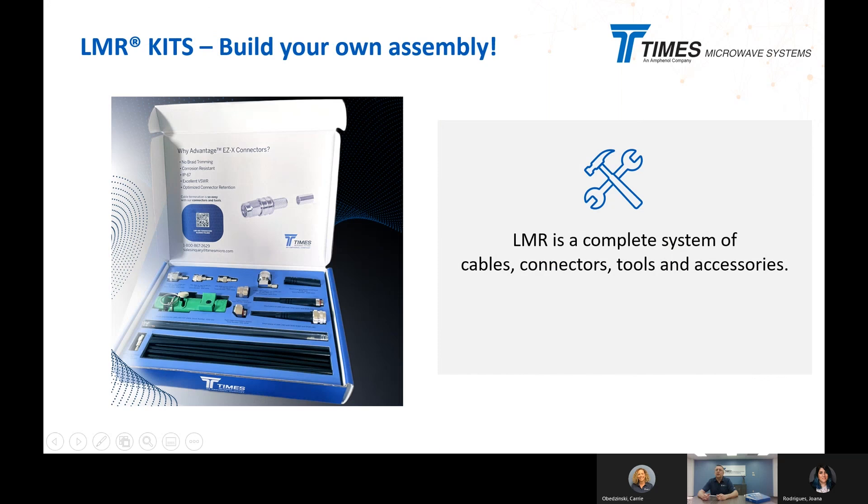Now the kit. This kit includes the prep tools, some prepped cables so you can see what they look like, a connector with a boot on it, some of our EZ connectors, and a modular connector component so you can see how the whole modular concept works. We're going to very quickly prep a piece of cable here.